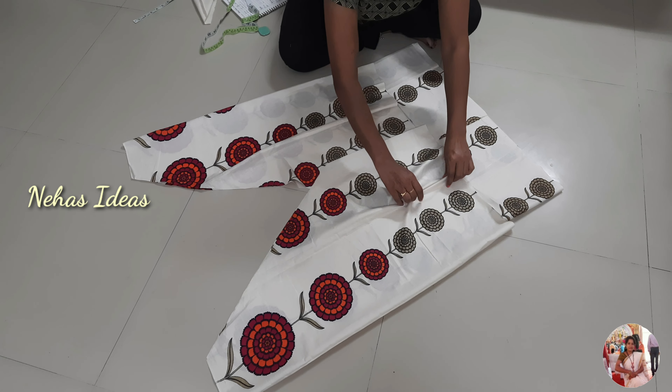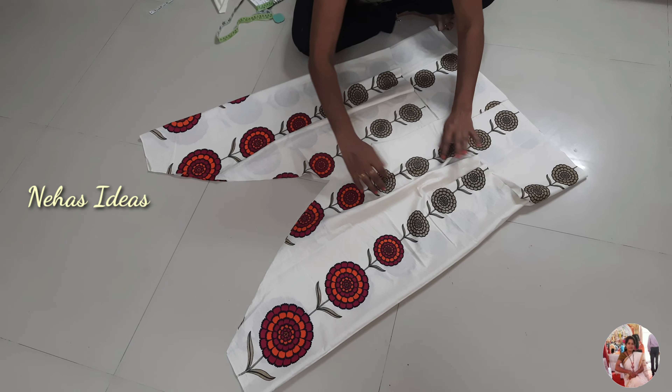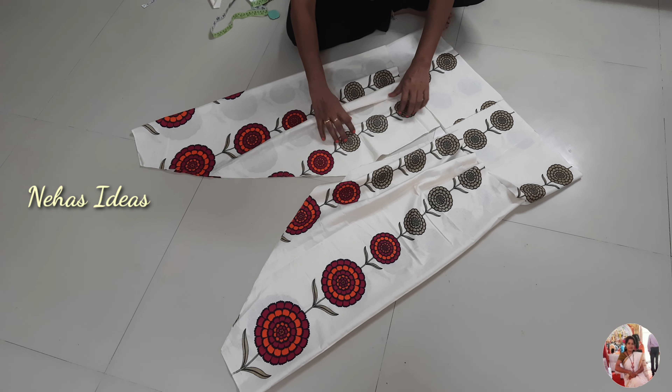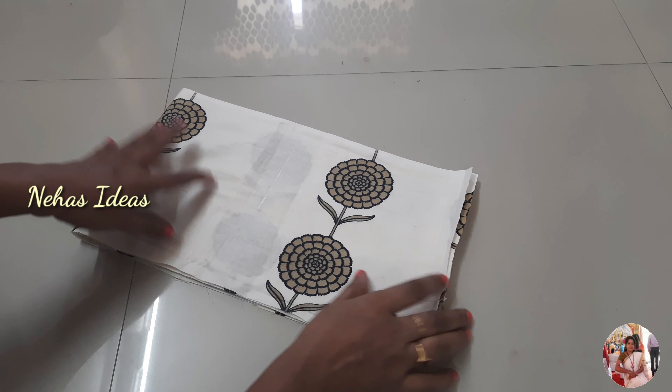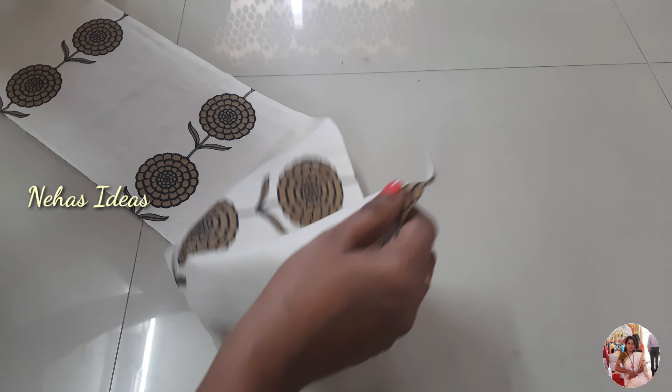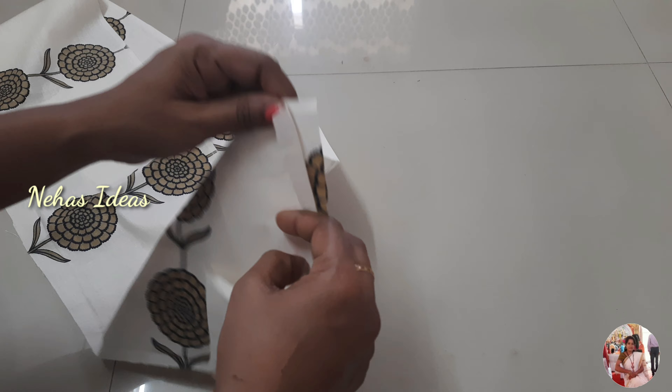Now I will cut a little bit and see a little bit. This is not the final stitching. Now I am going to do the stitching.